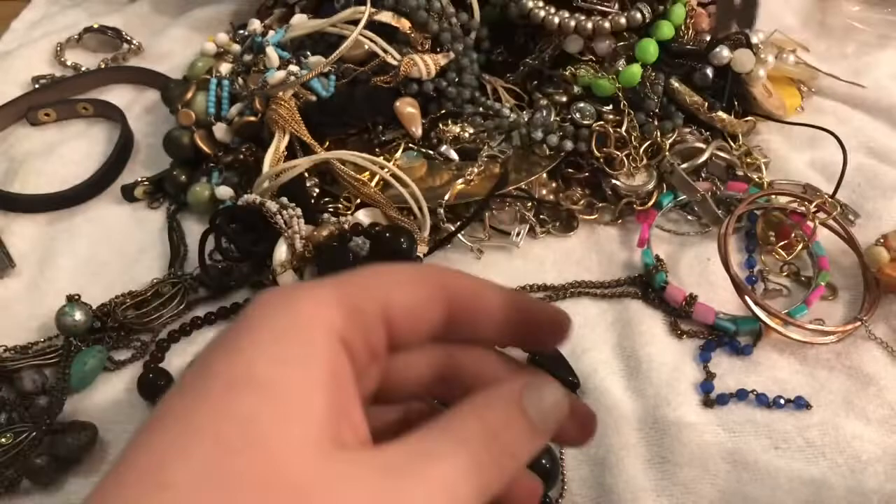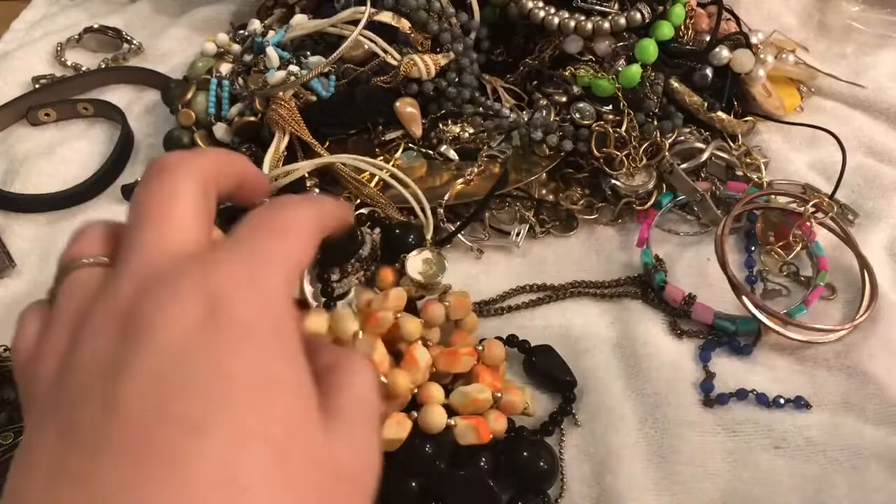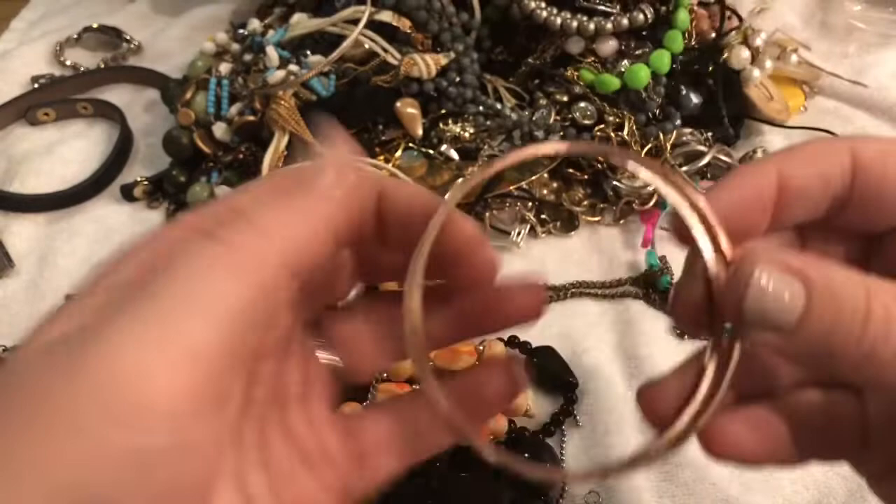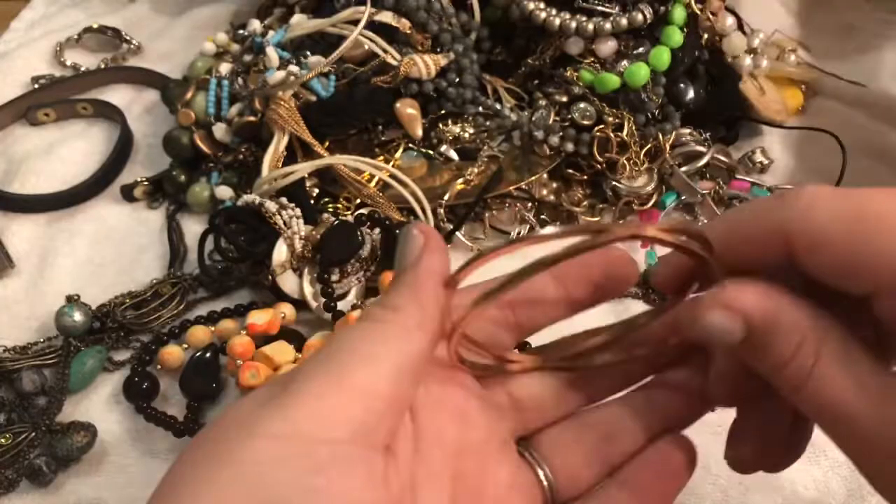Cool! This is really cute, this is pretty — I'm going to put this off to the side and hopefully we find the match. This just looks like the copper's coming through on this bangle — I'll go ahead and toss this guy.